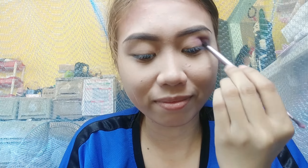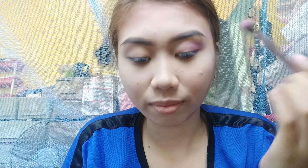It's super pigmented, but I don't know the brand. I repositioned because the color wasn't very visible in the previous spot. I'm still applying the light violet eyeshadow on my eyes.